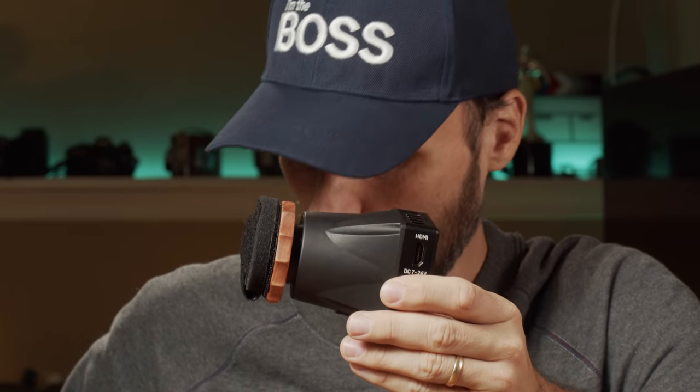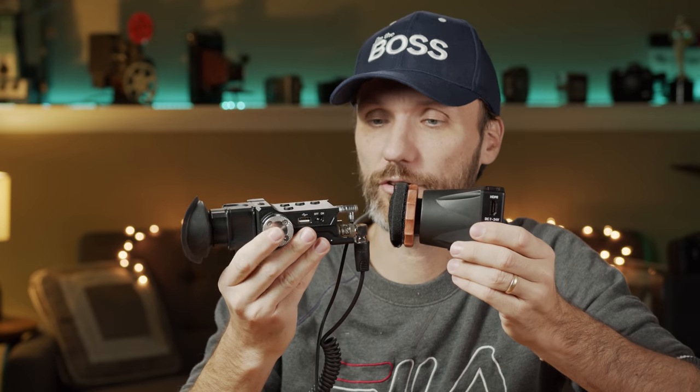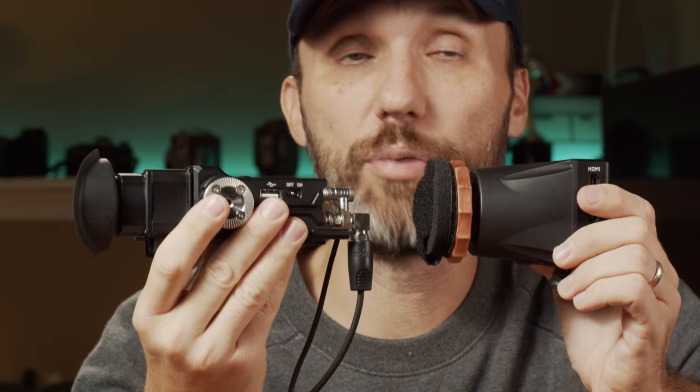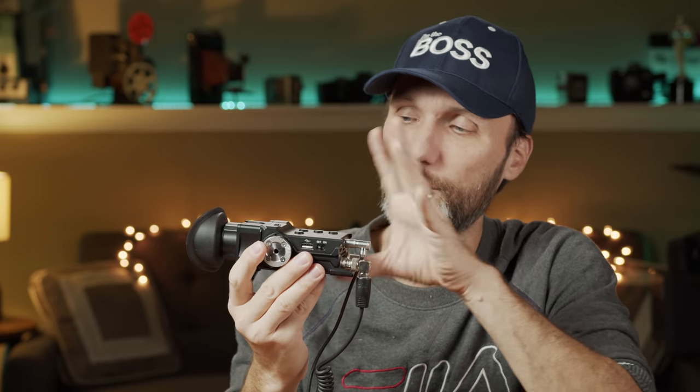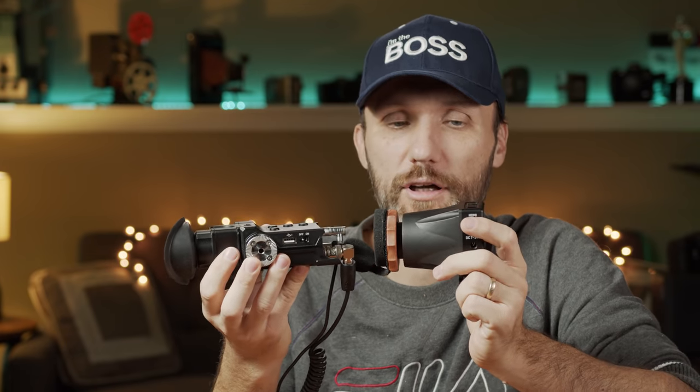The whole thing is solidly built yet fairly light. The screen module itself is small and thin, with the eyepiece sticking out, making it much smaller than the other Portkeys EVF, the OI. The OI is bigger and a lot heavier because it has more features and costs more than twice as much. The main differences are that the OI has HDMI in and out for looping the signal, and it also has SDI — that's really where the big differences lie.